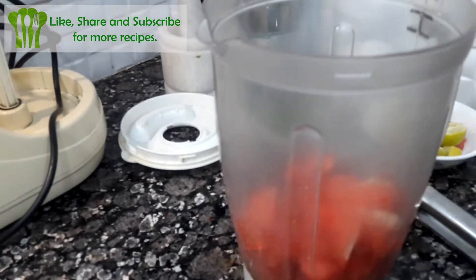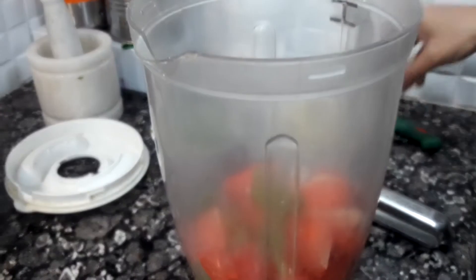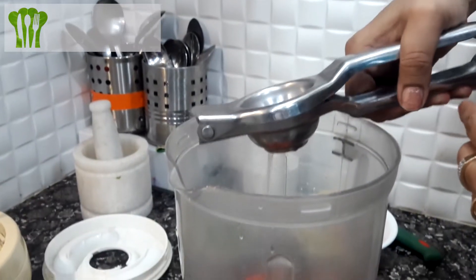I will add a little flavor in it. I will add some sugar in it.